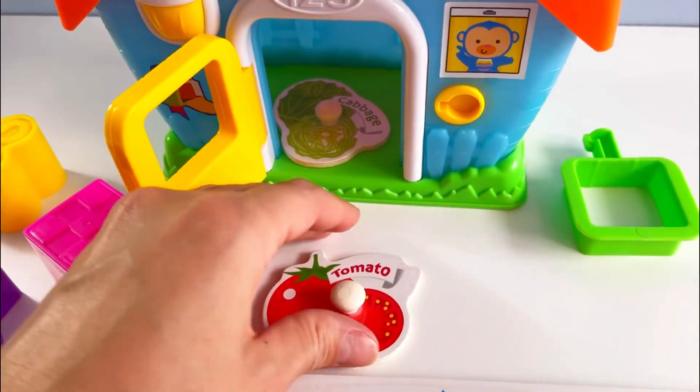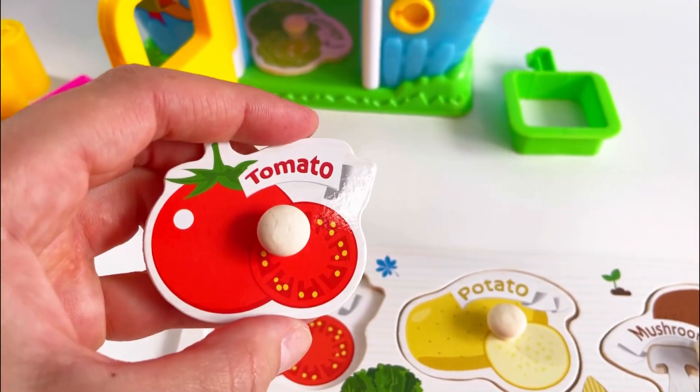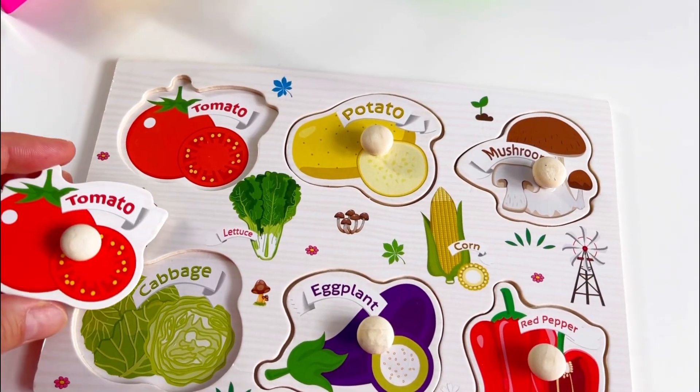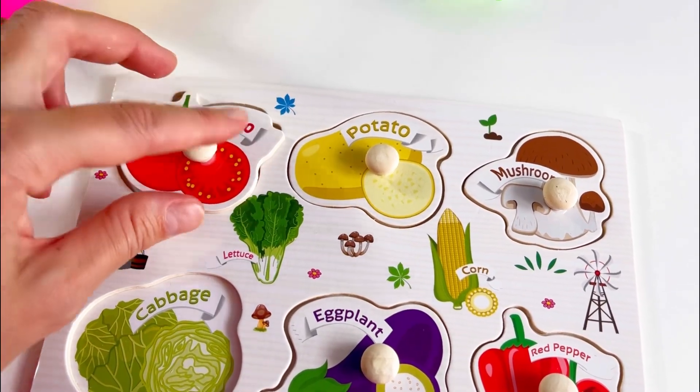Yes! Oh, here it is. It's a... that's right, it's a tomato! And it's red. Let's see where it goes. No... that's right, it goes in here.